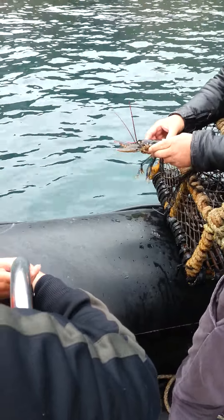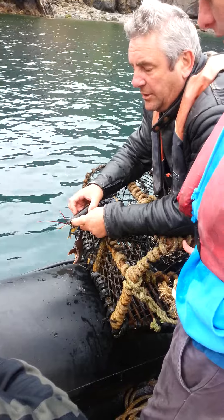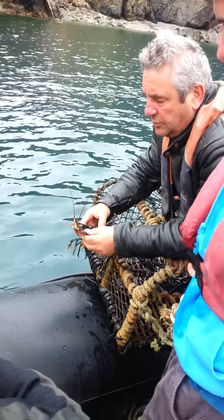Now to keep the lobster, it's got to be nine centimeters from the back of the eye socket there to the end of the back there. Look at that one — that's far too small, that one.